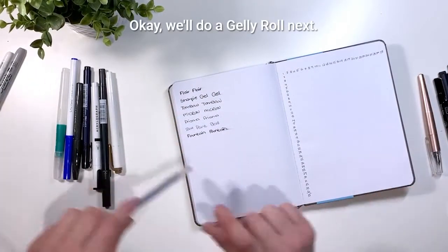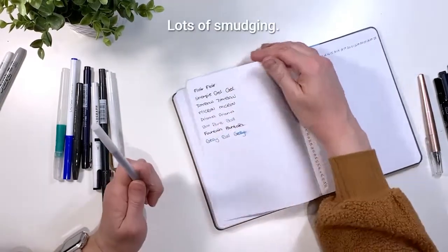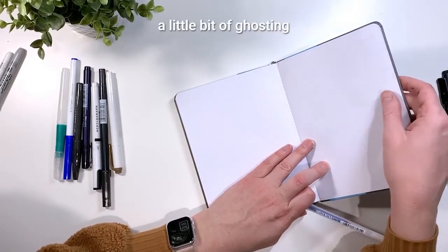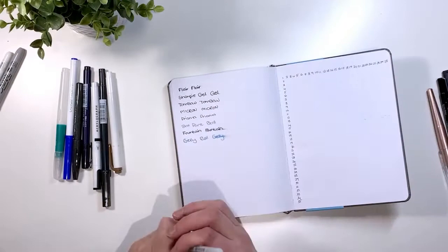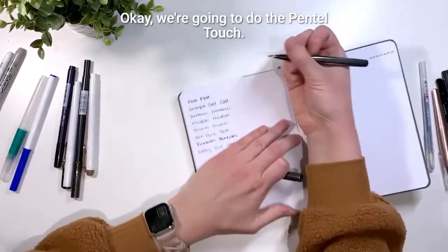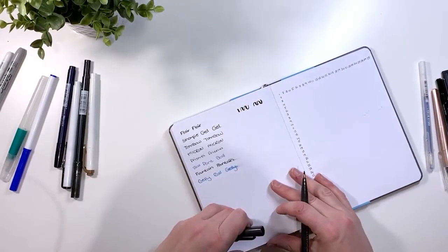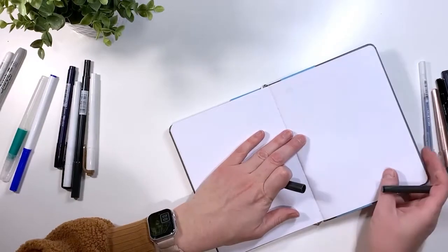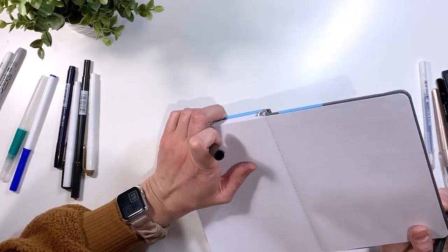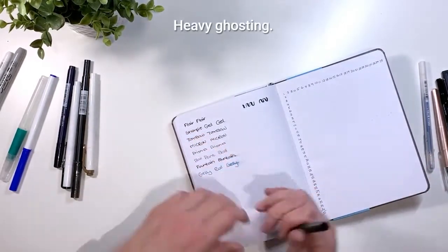We're going to do a Jelly Roll next — lots of smudging, no bleeding, a little bit of ghosting, and ridging. Now the Pentel Touch — no smudging, ghosting definitely, and it looks like there's bleeding but I think it's mostly just ghosting.